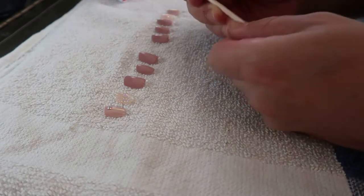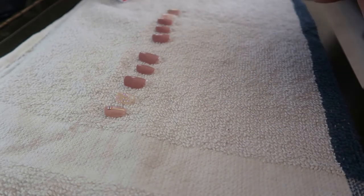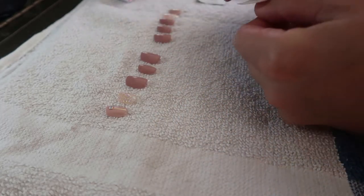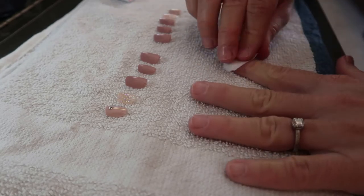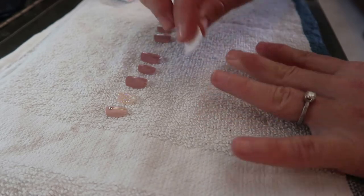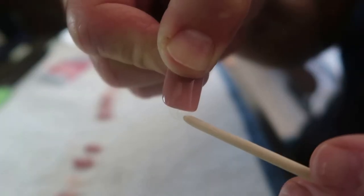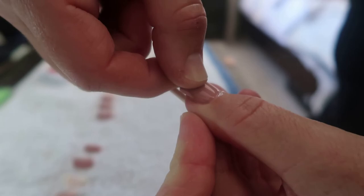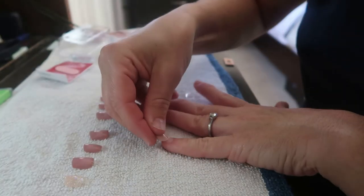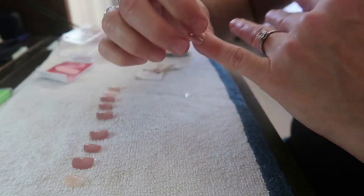You'll want to trim your nails and use the cuticle stick provided in the kit to push back your cuticles. Next is the very important step of prepping your nail surface with the alcohol pad that is provided. Trust me, this is a step you do not want to skip. Skipping this step will result in the adhesive not properly adhering to your natural nail and your press-ons will pop off relatively quickly. You'll notice the base of the nail has a clear overhang that will align with the base of your cuticle when applying.